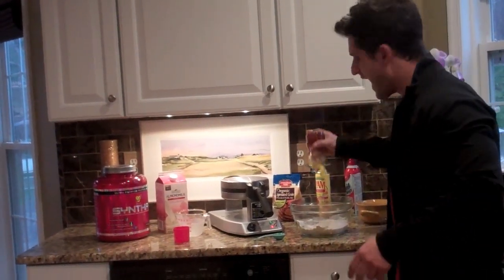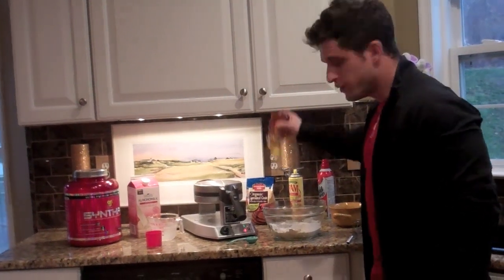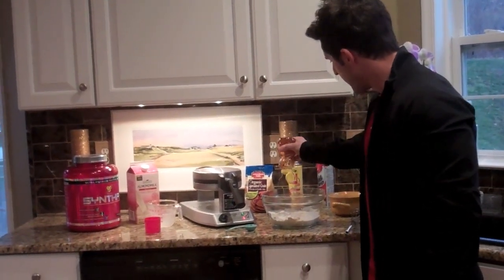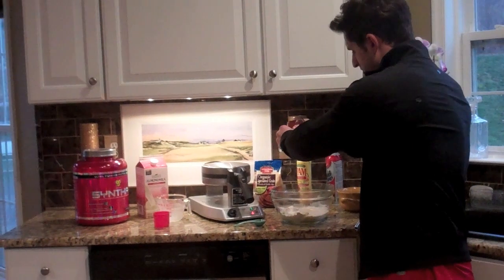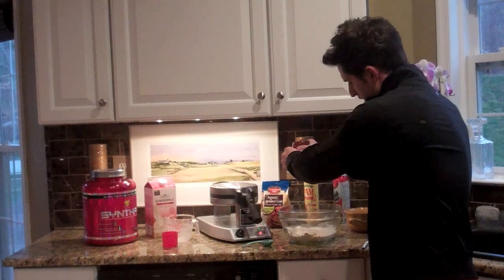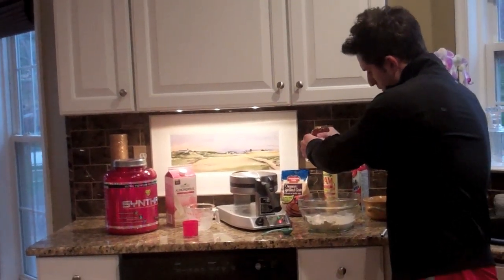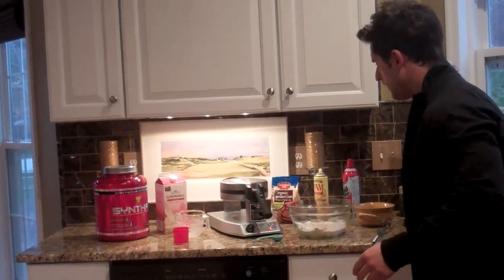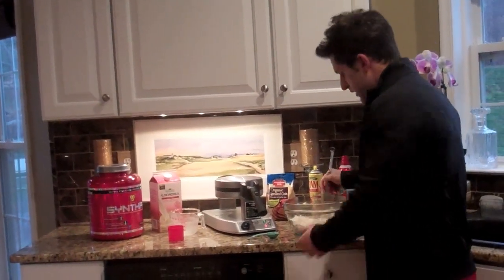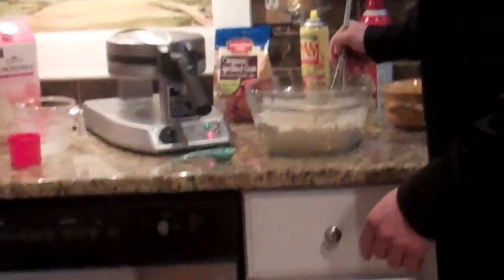Dump that right in there, then one egg — boom. Now it says a tablespoon of honey, but that's something you can eyeball. A lot of people get scared in the kitchen and feel like they have to follow recipes exactly, but you don't have to. I find that if you eyeball things and think about how much you want, you usually get the same meal at the end. A little less or a little more than a tablespoon — that seems like just enough honey.